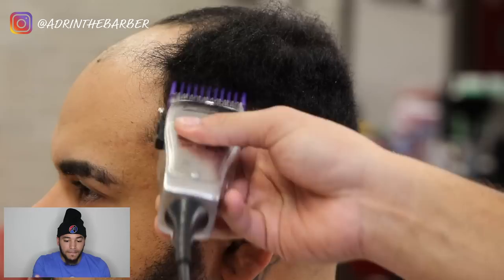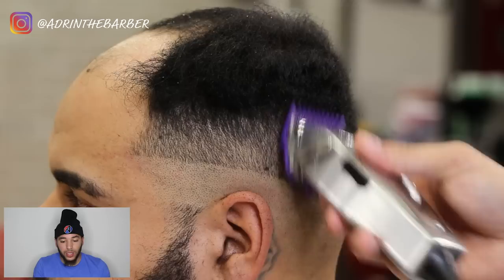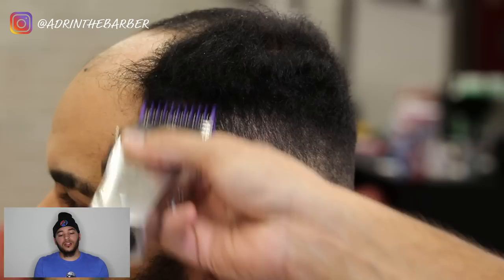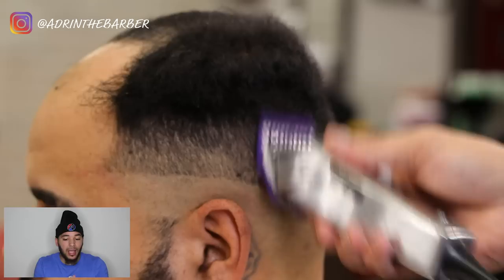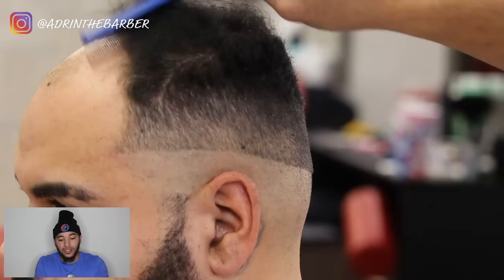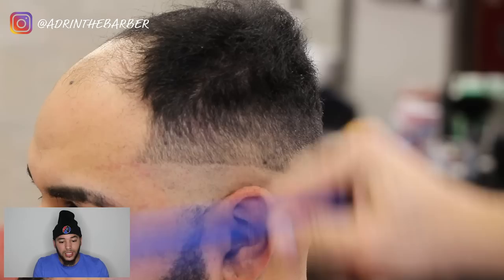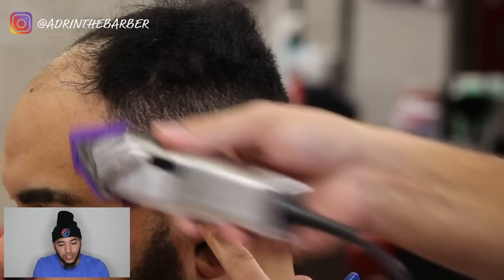I've got my number one guard on, continuing to blend up into the top. For this particular client it's a long size, and I'll use my number two guard as well to blend into the top. A little background on this unit: I let clients know it lasts anywhere from six to eight weeks, depending on how well you do the unit and how well they take care of it. I've had units only last one day because the client went home and shampooed their hair after I told them not to. You're charging anywhere from $200 to $400 depending on where you're at and your clientele.